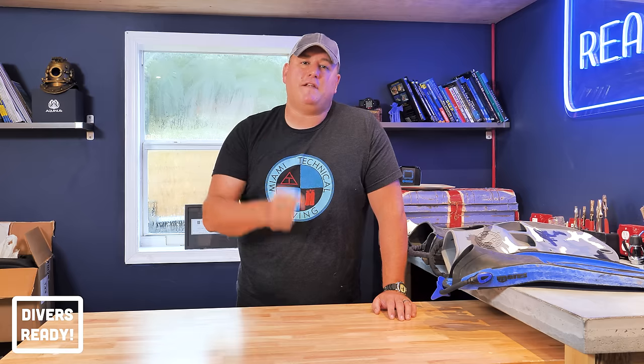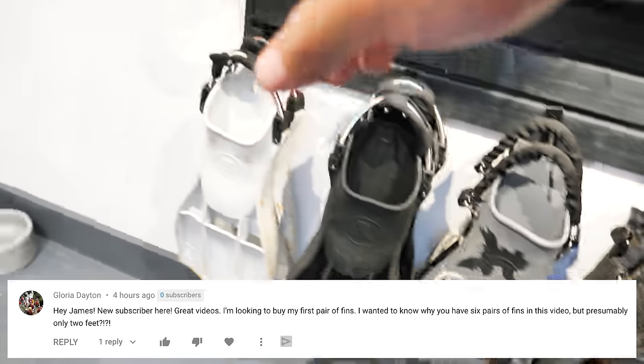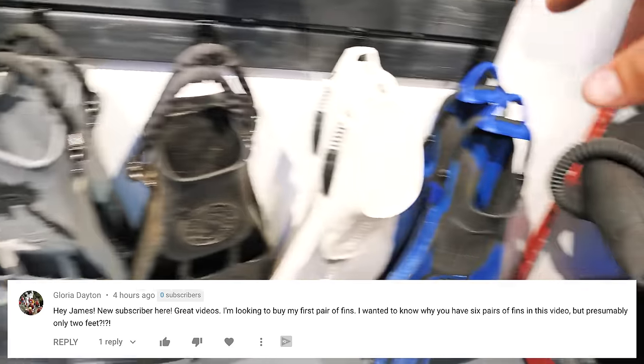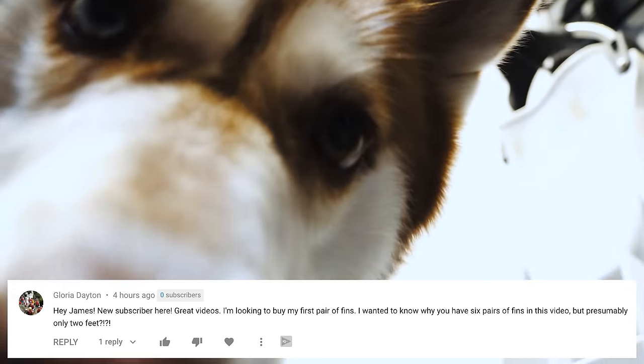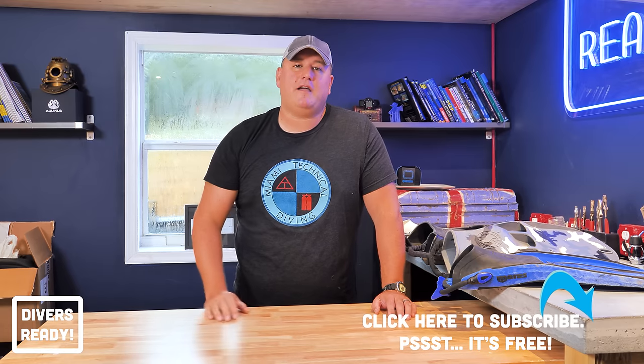Today we're talking about fin choices. GloriaDayton71 posted a comment asking why do I own six pairs of fins when presumably I only have two feet? Gloria's a new subscriber to this channel — welcome Gloria. Ladies and gentlemen, if you haven't subscribed, please feel free to do so. Let's dive in.